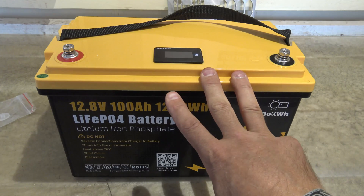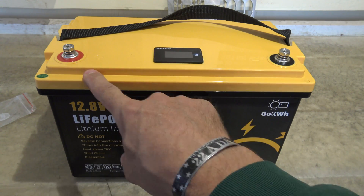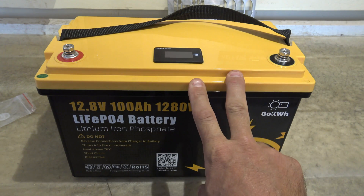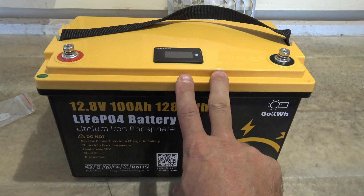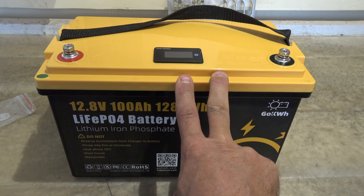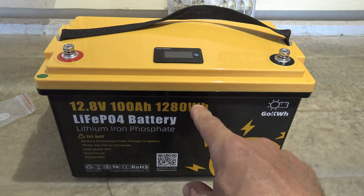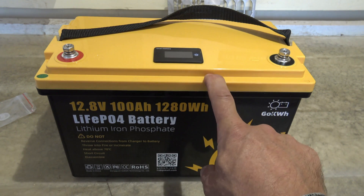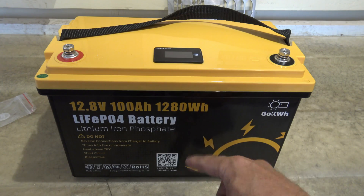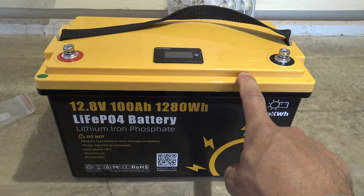There are three basic ways to charge it. The first is via a generator. The second is via a wall outlet using a lithium iron phosphate charger — charging at 20 amps you would charge this battery in about five hours. The third way is solar: with at least 400 watts you could charge this battery all the way up in one day.